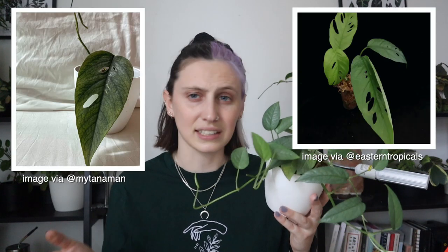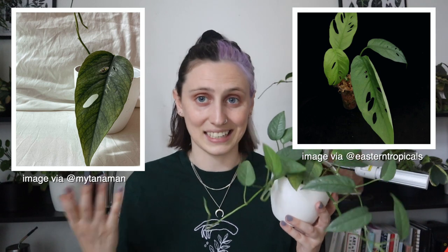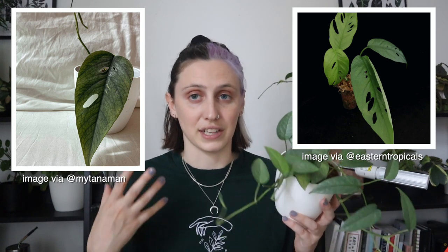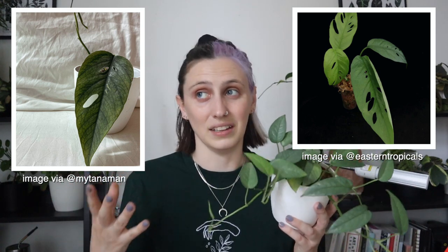Otherwise the care is pretty similar. These are pretty easy, low maintenance plants — pretty chill, and I love a chill plant. You can allow these to trail, or you can give them something to climb. They will really thank you for that because climbing is the only way they can reach their mature form. When they mature enough, they can get splits in their leaves, kind of like how Monsteras or Adansonii have splits. But only if you let them get to their mature form, which indoors is a lot less common.